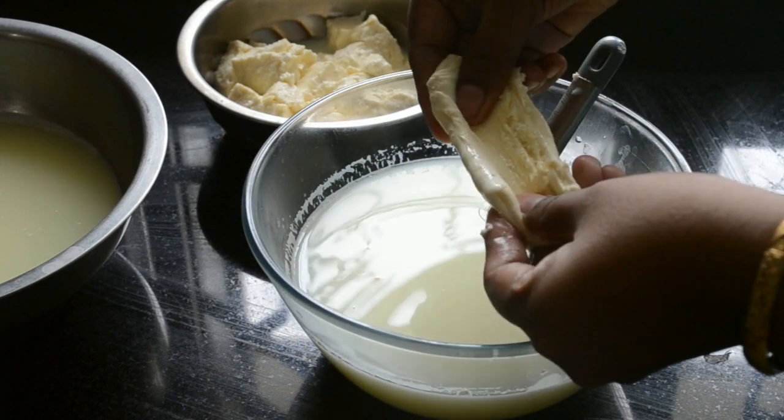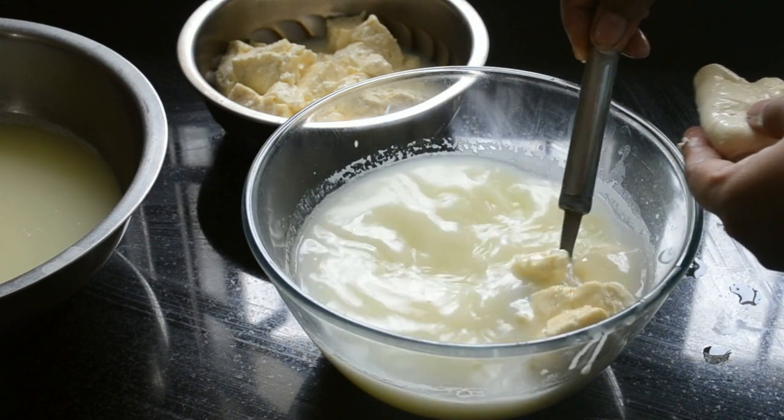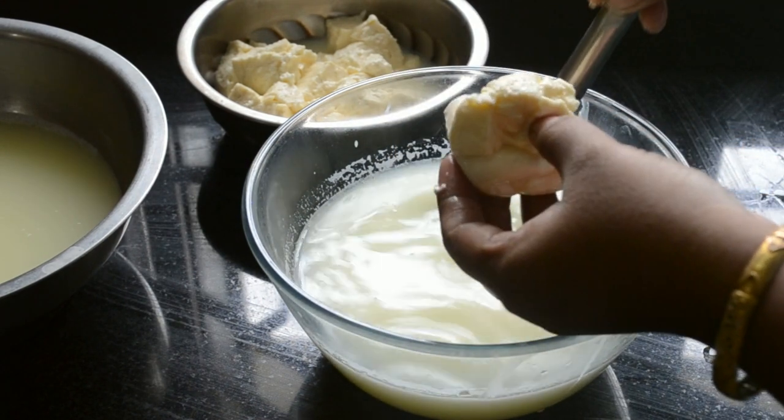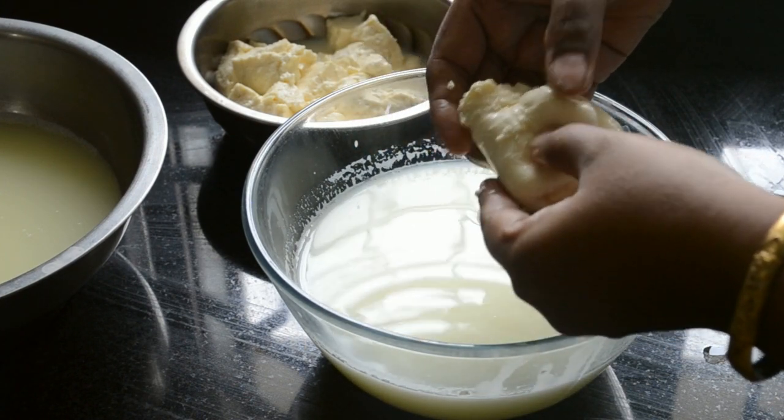Once the cheese becomes cold, just immerse it again into the hot whey water and then continue the process. The cheese needs to be hot so that it stretches properly.